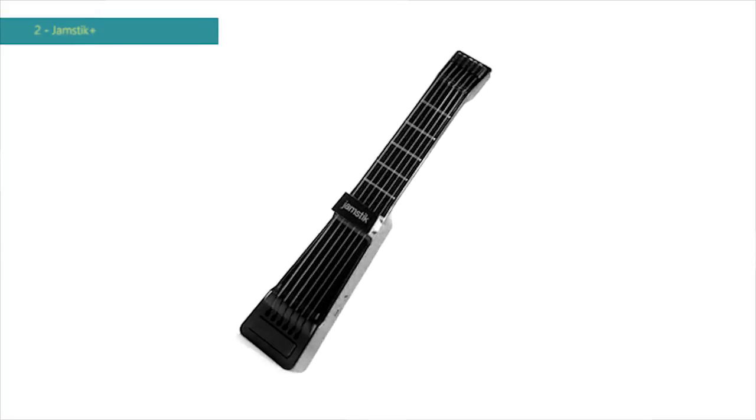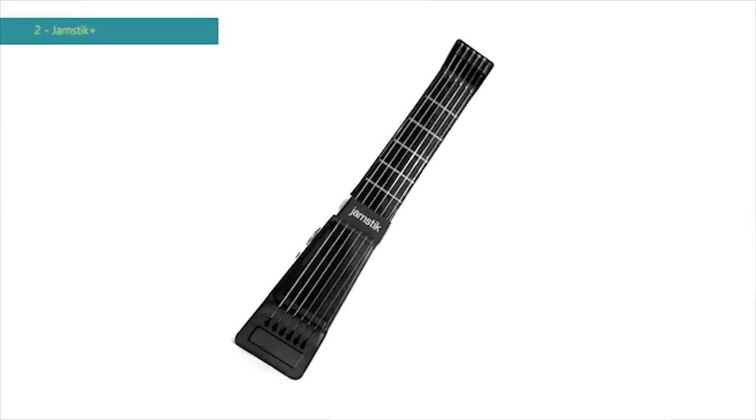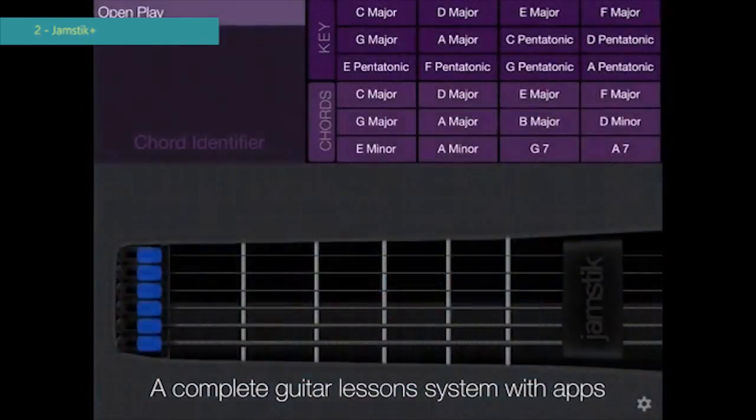The Jamstick Plus is the easiest way to learn how to play the guitar, period. The Jamstick is the complete guitar lesson system with apps for the iPad, iPhone and Mac to help users learn how to play.